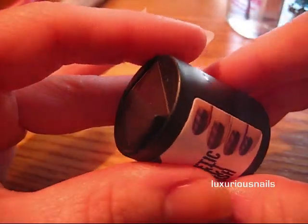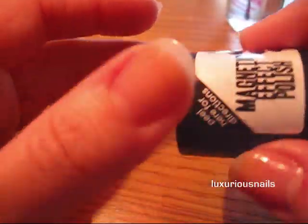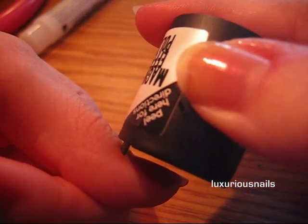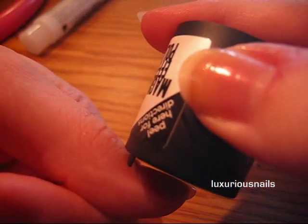This polish comes with a magnet attached, and as you'll notice, it also comes with a little spot where you lay the magnet on your nail. The magnet will never touch your nail — all you do is place it over the nail and it creates the design.